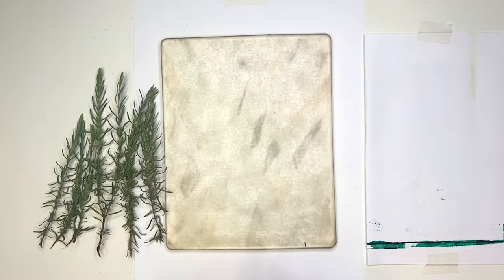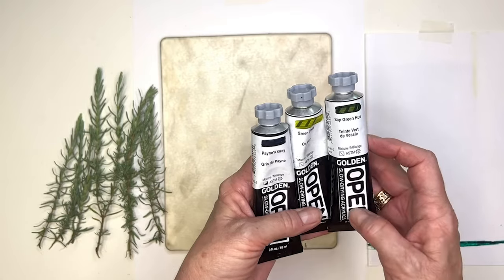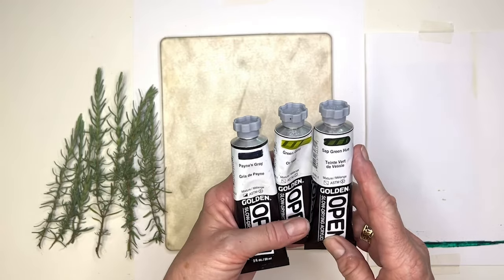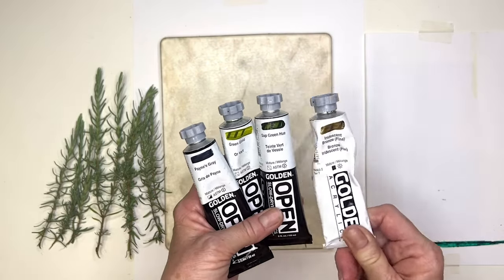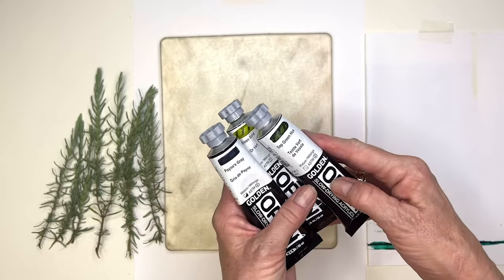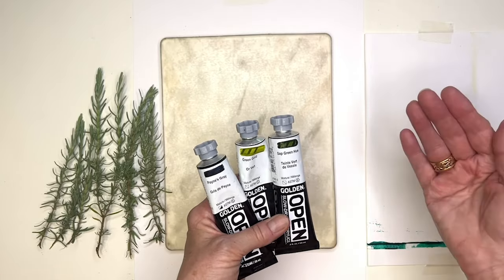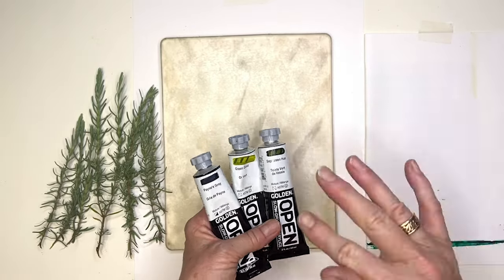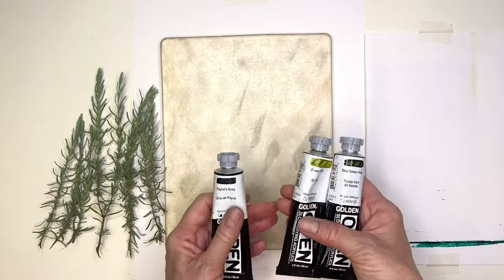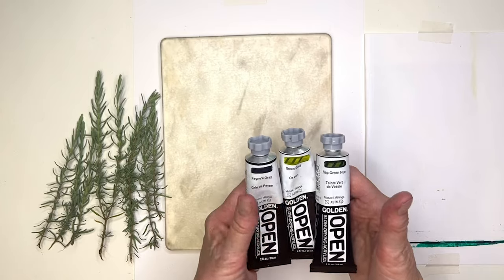I've just popped my lavender down. You might hear a lot of talk about Golden Open paints - they're not cheap, but this particular range are slow-drying acrylics. They work beautifully with botanicals when you want to take a little more time to print multiple layers and play with the paint a bit more. I find them particularly fabulous with botanicals, but you certainly don't have to use open paints.